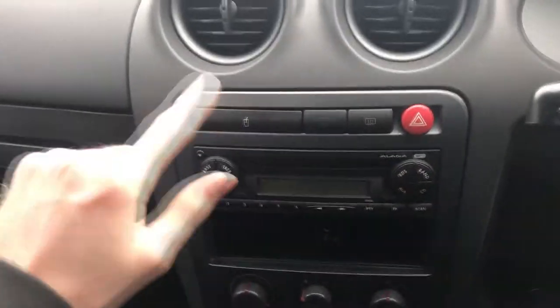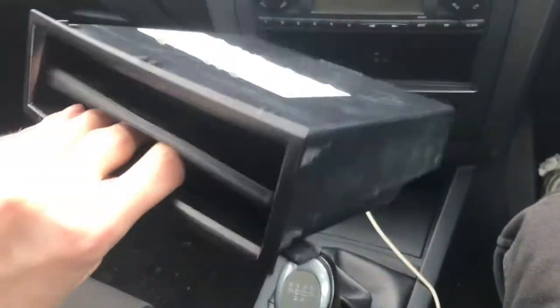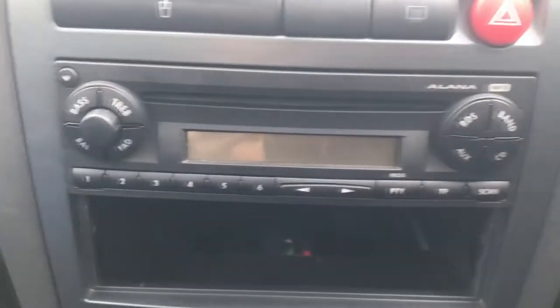To access it, you need to take off this whole surrounding bit, and that's held in by a bolt there and a bolt there, which is simply got by just removing this kind of tray with a silicone insert that just fits in there. You just pull it out, simple as.